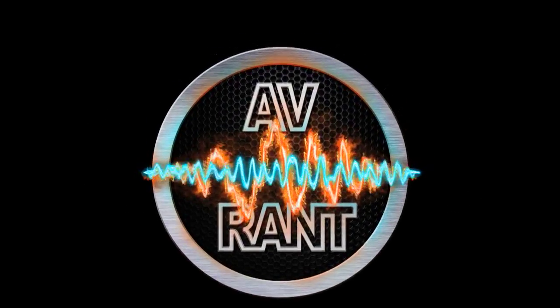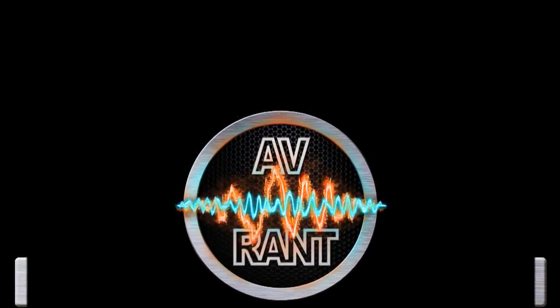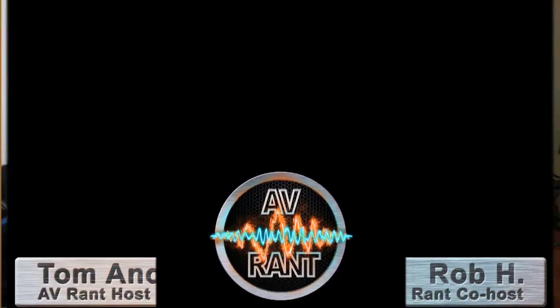Welcome to AVRANT. I'm Tom Manjory and I'm here with Rob. Kevin has a question I almost certainly cannot answer. This is a home theater podcast, so I really don't know car audio. Kevin has a car audio question, and I know really nothing about car audio.